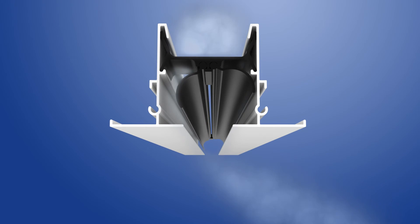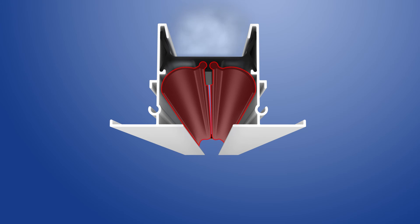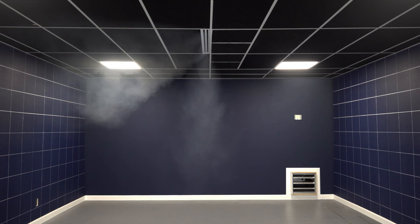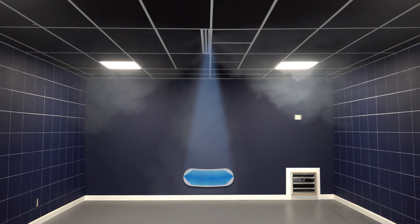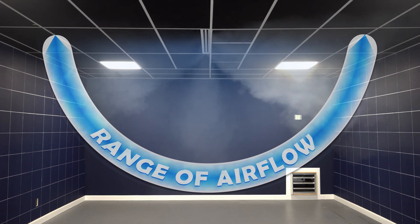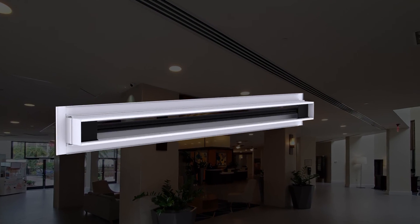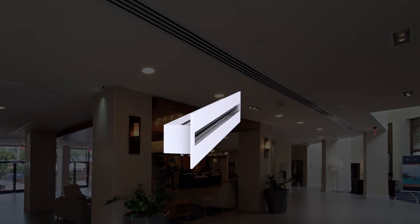To reduce the airflow from the linear slot diffuser, rotate both pattern controllers to their closed positions. By setting the pattern controllers into various positions, it's possible to achieve almost any angle of airflow desired. This allows the Metal Air 6600 linear slot diffuser to be utilized in a wide variety of applications.